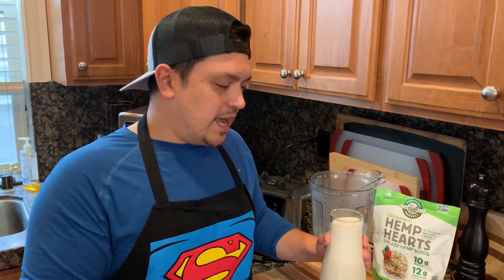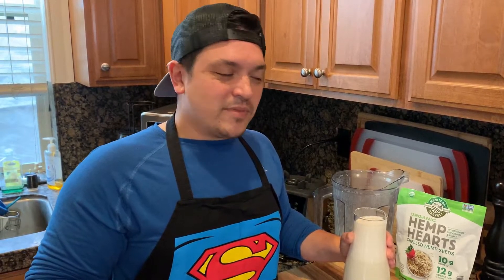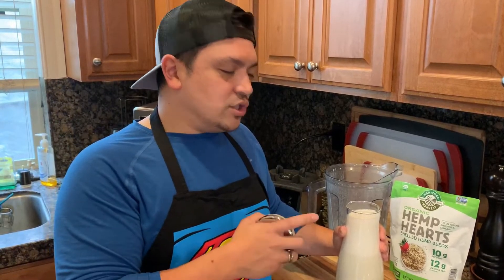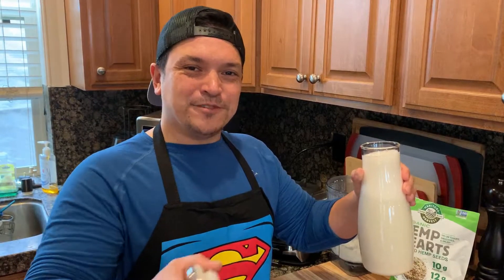Absolutely fantastic — we use them all the time. Make sure you hit like and subscribe so you get notified of new recipes, tips, and tricks. We also have our Happy Hour Live, which is a lot of fun — you can ask us whatever questions you have. Happy Hour Live is at 3:30 every Sunday Pacific time. Comment and let us know: do you do milk alternatives at home, and what do you like? Cheers — hope to see you soon on Sunday!